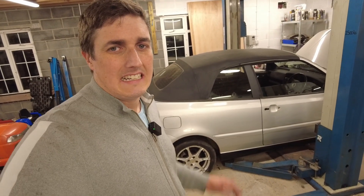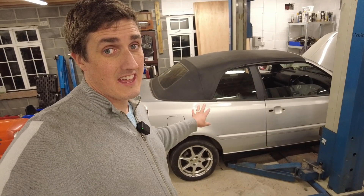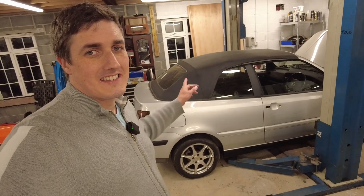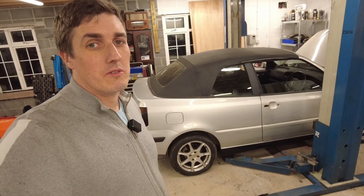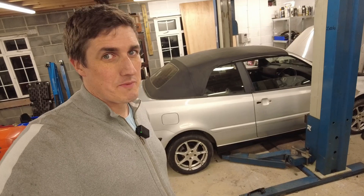Herein lies my dilemma. I'm not going to be able to turn a profit on this car if it has to be resprayed. I'm planning on selling this car — that's why I bought it. So we need to attack it from a different angle. I'm going to go down the route of roller painting it with Rust-Oleum. It's a well-documented process and I'm going to give it a go myself. I've never done it before, so wish me luck.